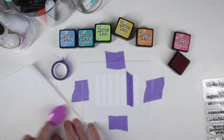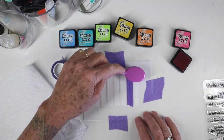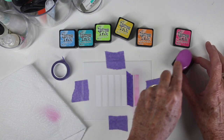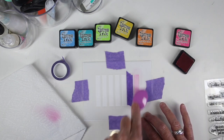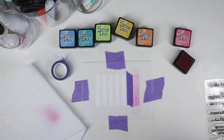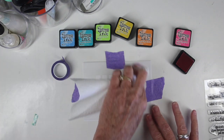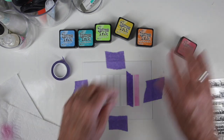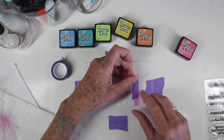I am using Tim Holtz Distress Inks and my Simon Says Stamp brushes, working in rainbow order. I'm going to start off with Picked Raspberry for my pink, and just run this down and blend it into that little panel. I'm going to add a little bit more darkness at the bottom to get a slight ombre look. Once I have one panel done, I'll wipe down that stencil to make sure I don't transfer any ink to the next color.